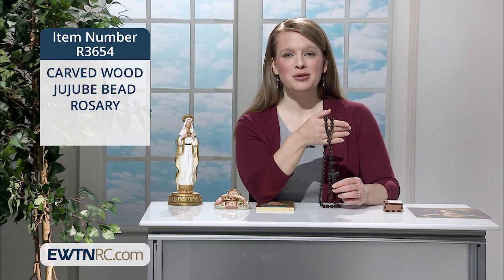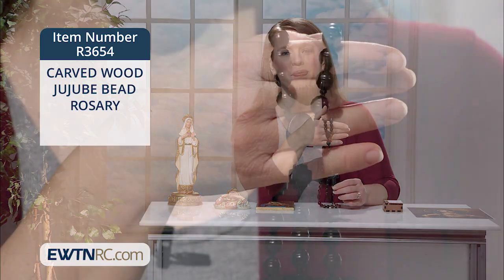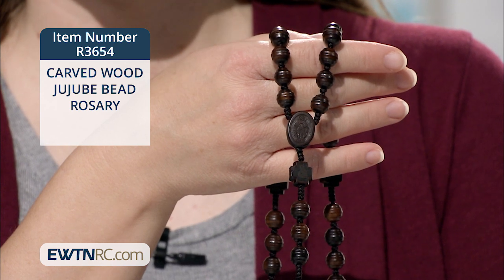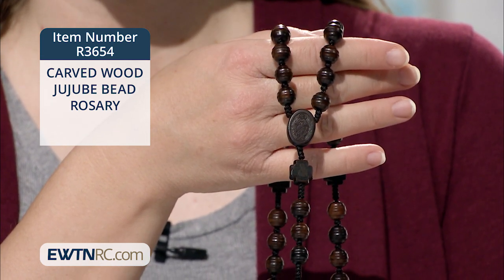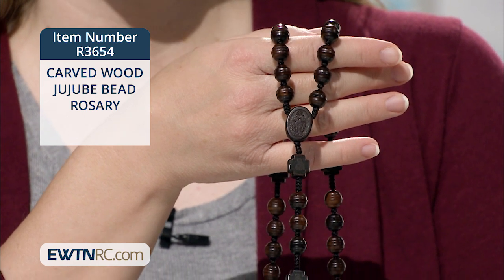This carved wood jujube bead rosary has beautiful dark 10 millimeter round beads with wide flat stripes. It has a great feel in your hands while praying.